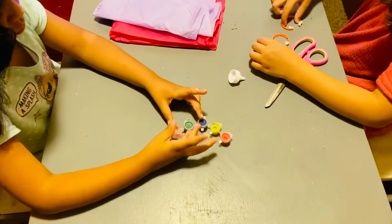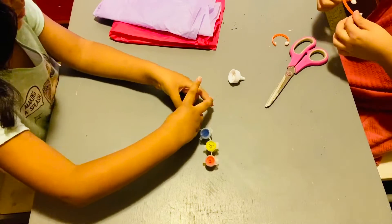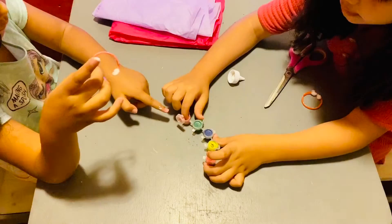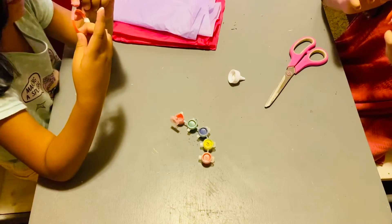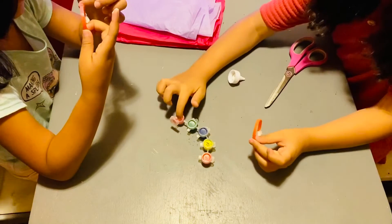And now we start painting. We'll put more.